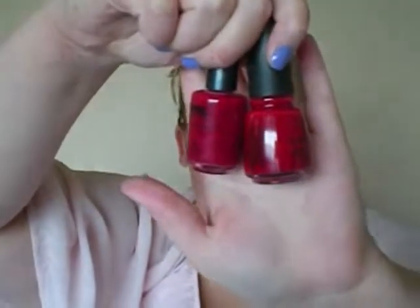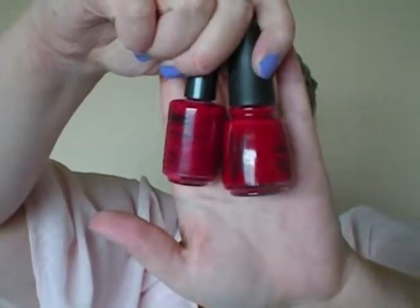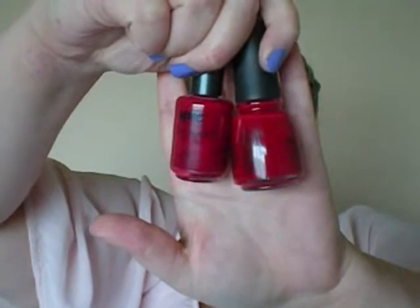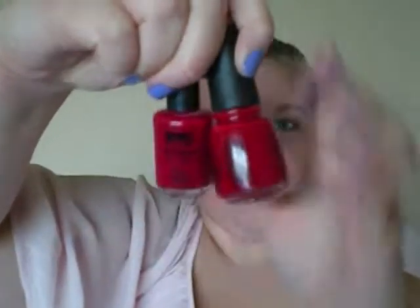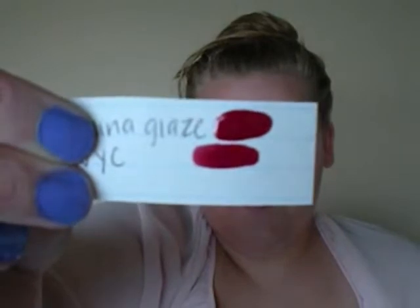The first dupe that I have is a China Glaze and an NYC. These are the two colors right next to each other — they are really pretty red colors, just like a natural, classic signature red. The China Glaze one is called Salsa, and the NYC one is Big Apple Red. I swatched the two: the top one is the China Glaze and the bottom is the NYC.